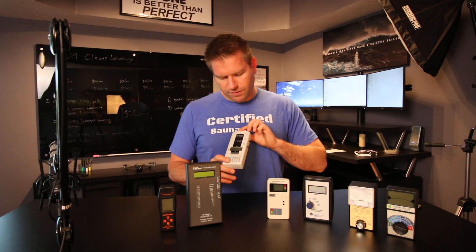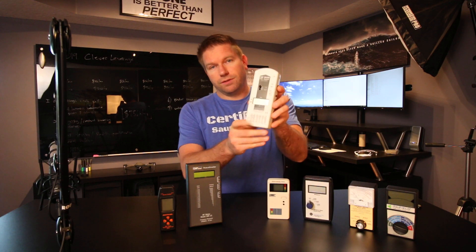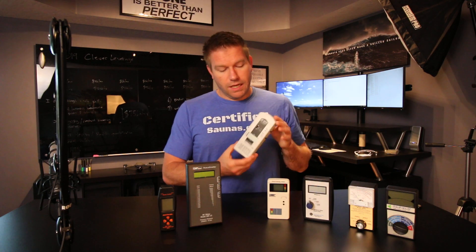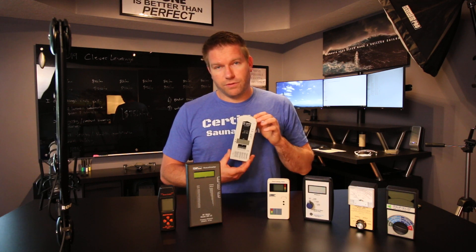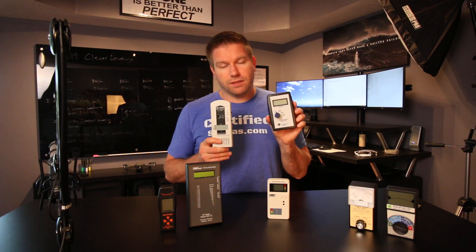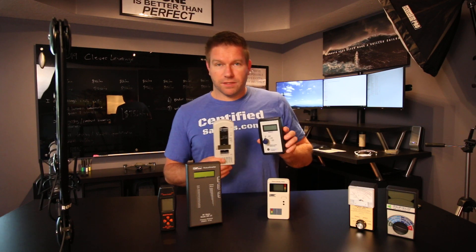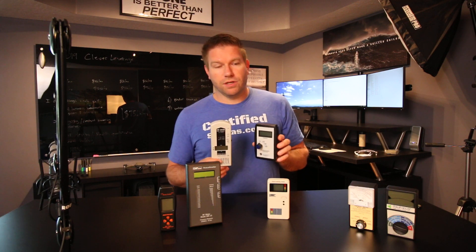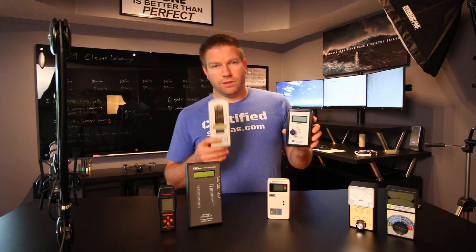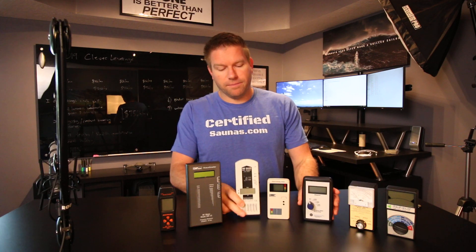To test electric fields really accurately, I would highly recommend this Gigahertz Solutions meter — I'll put a link in the YouTube description. This is about $300 to $400 just for this meter, but if you have this and the Alpha Labs, you'd be able to test electric and magnetic fields extremely well. If you're not on a super tight budget and you want the best set of EMF meters for the rest of your life and don't mind spending around $1,200 or so, this would be $300 to $400 and this would be $300 to $400.